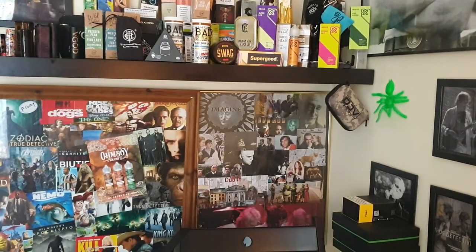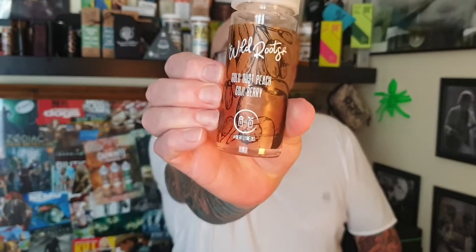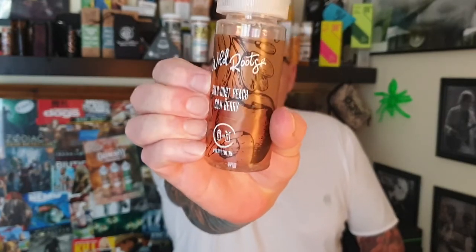Okay guys, I'm about to forget the bottle of juice with all that excitement. Welcome back to the show, I'm Shay, D1 Vapes, adult channel, over 18. Now, Wild Roots — the old buddy up north sent that to me. Gold Dust Peach, Goji Berry.